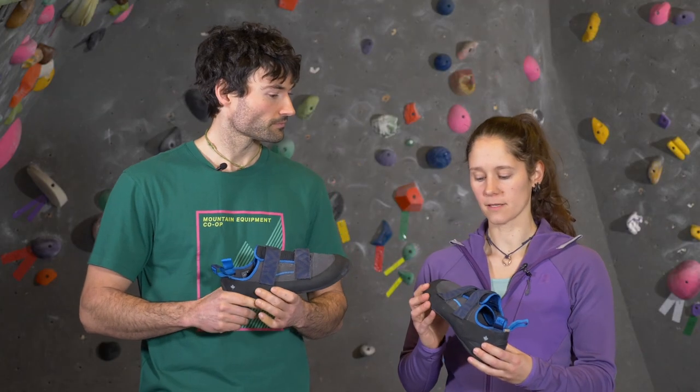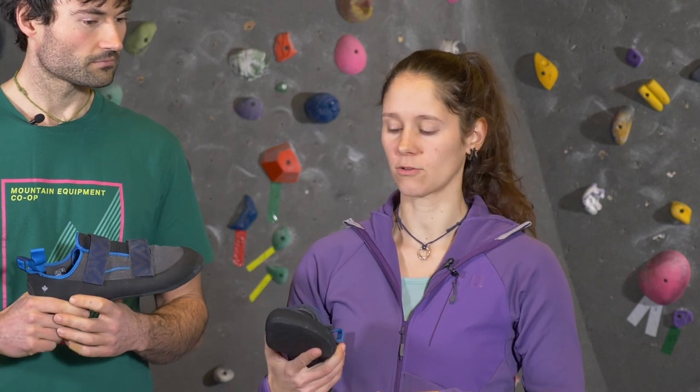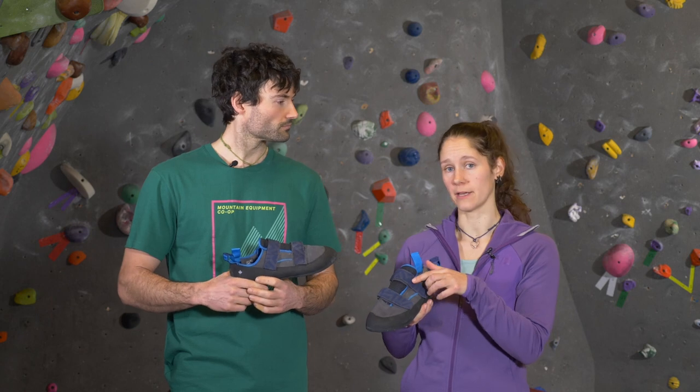The fourth thing you want to think about is the closure system of the shoe. Velcro is super easy on and off — especially great in a bouldering gym. Laces are gonna give you more control in the fit on the top of your shoe.